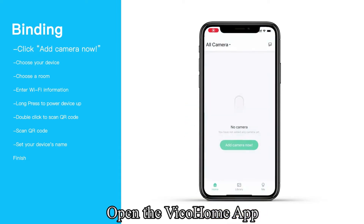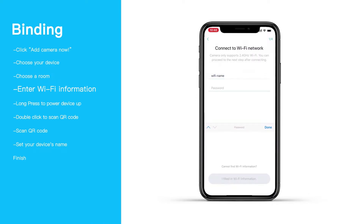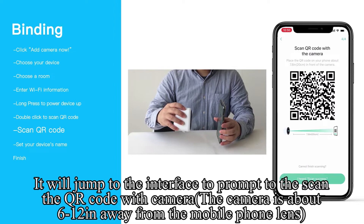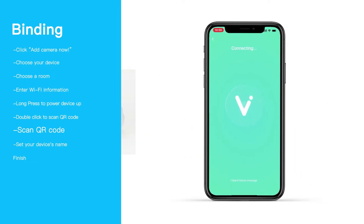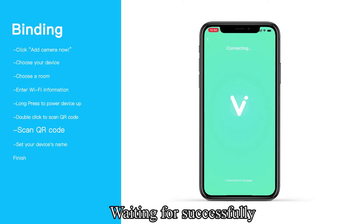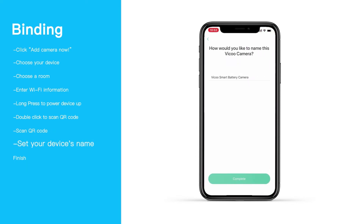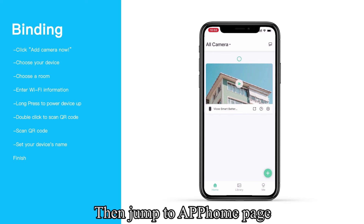Open the Vico Home app, select the Wi-Fi you need, and enter the password. It will jump to an interface prompting you to scan the QR code with the camera. Hold the camera about 6 to 12 inches away from the mobile phone lens, then click once you hear a prompt. After waiting for a successful connection, you can set the name of the camera — the name is changeable — then jump to the app home page.